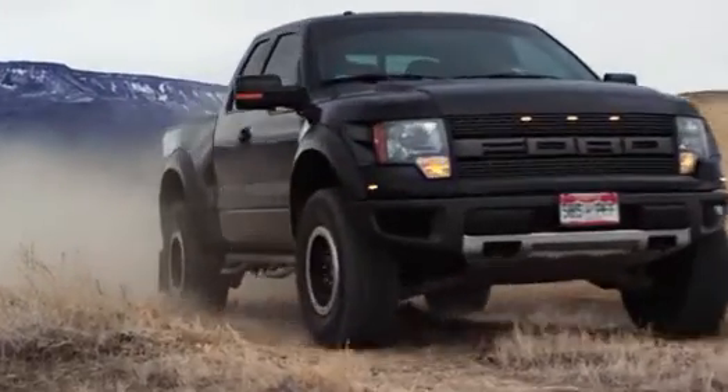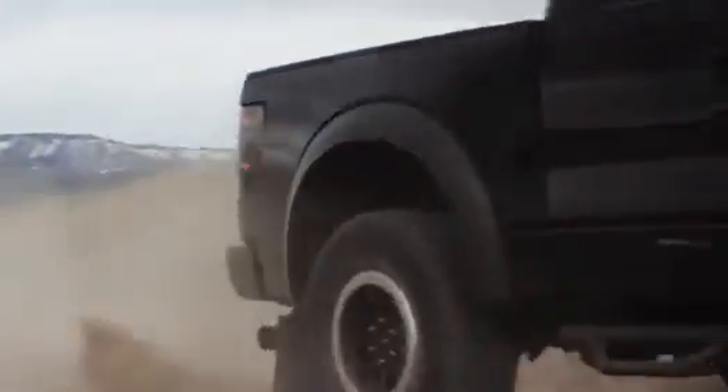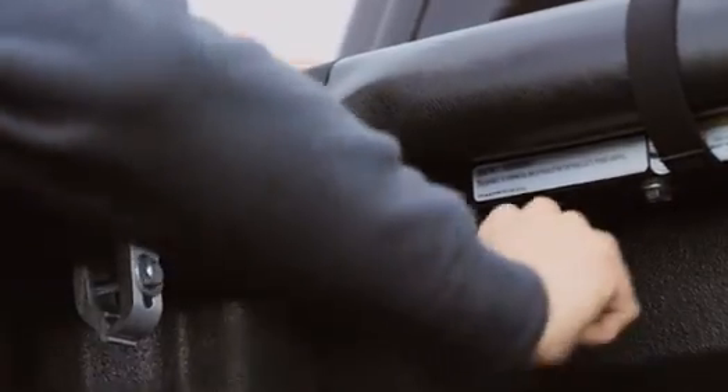And when you need every inch of your truck bed, Pro X15 is equipped with our quick-release system, allowing you to remove the cover in seconds without the need of any tools.